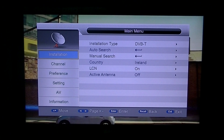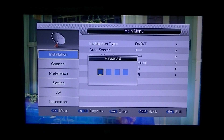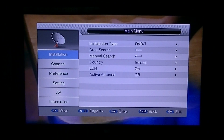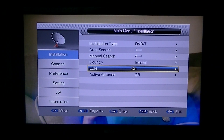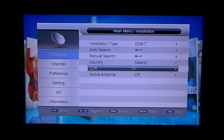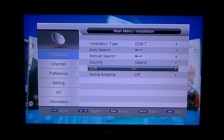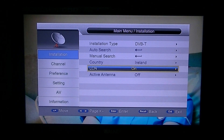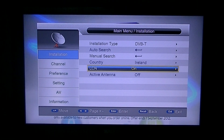The thing to note here before you do any of this is the password is four zeros. This is the most important setting: LCN. You should always make sure that that is on. LCN stands for Logical Channel Number, and you'll see why it's called that in a minute when I go through what I'm about to do.